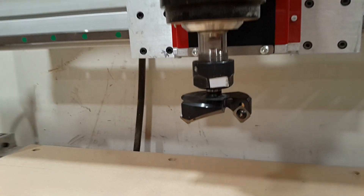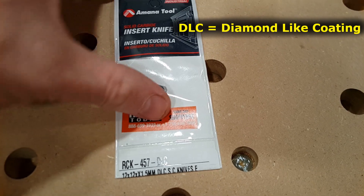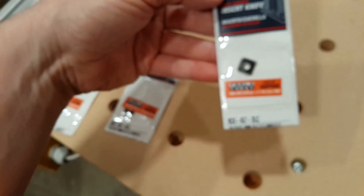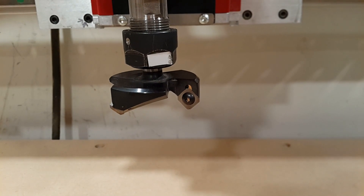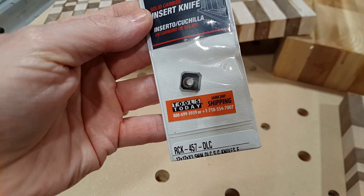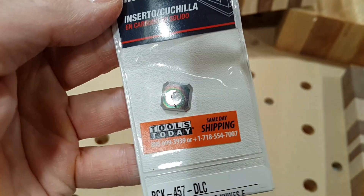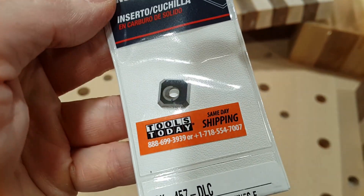We're going to use the same bit but change the knives. The Amana manufacturer makes a second set of knives for hardwoods — part number RCK457. These are about $20 a piece, so $60 for all three. I'm not entirely sure how legit these are, since my understanding is MDF is a pretty abrasive material and any bit that can handle MDF would probably be adequate for hardwood. But this is what they recommend, so I'm going to give it a shot and see if it's marketing or something real. Ultimately I guess you're paying for the accuracy of the grind.